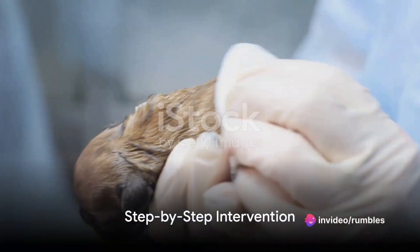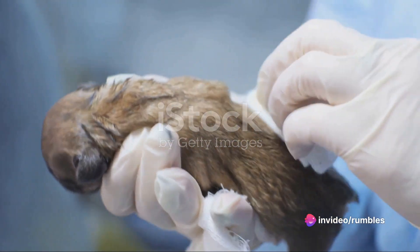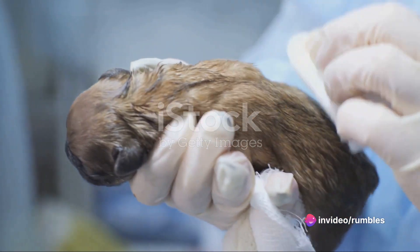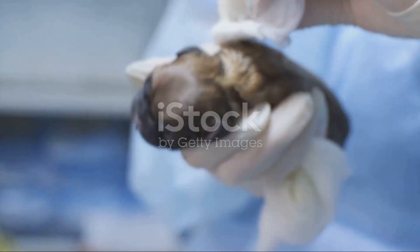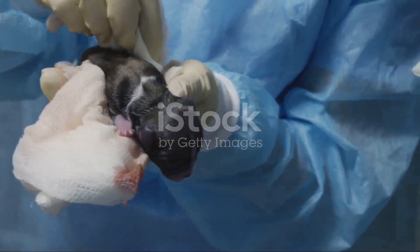First and foremost, don't panic. You can help the newborn puppy in this situation. It's important to remember that while the mother dog usually takes care of this, sometimes she might need a little assistance. Here's what you need to do.